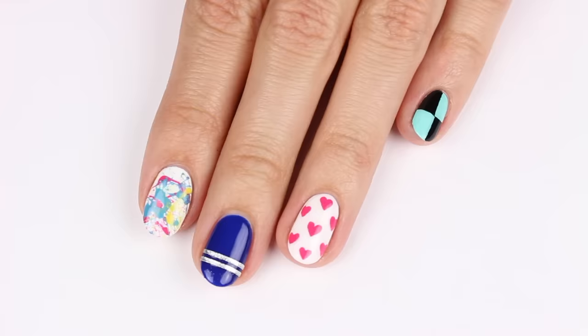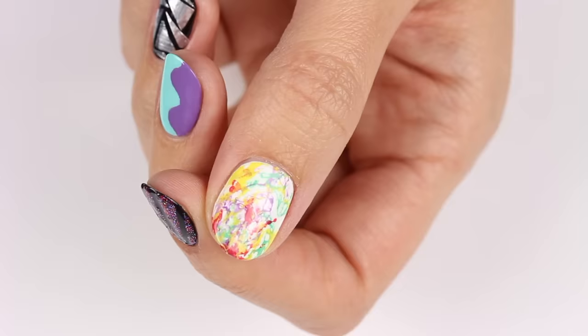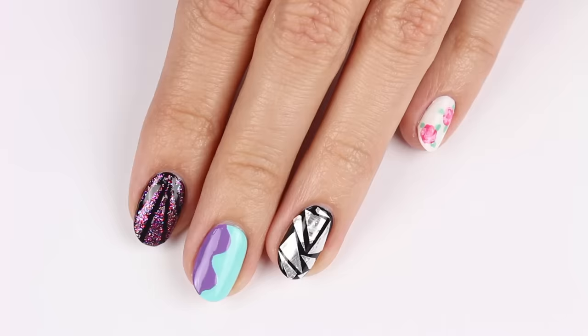Hey guys, it's Sandy. Welcome back to CutePolish. In today's nail art tutorial, Hannah will be sharing 10 cute and fun nail art designs that are easy to create. You won't need any special tools for these designs, just household items.